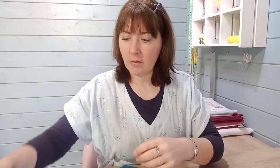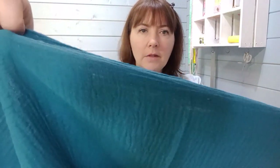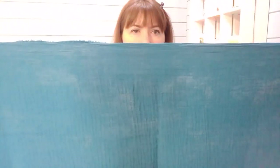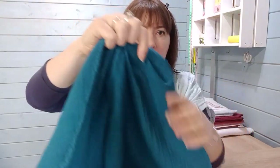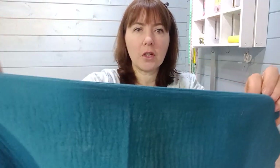The first fabric is a double gauze in a lovely teal colour. It's a summer-weight fabric — you can see the silhouette of me behind it. This fabric works really well if you choose a pattern with gathering, because gathering gives the fabric a chance to be more opaque. You can use this for children's or adult clothes.